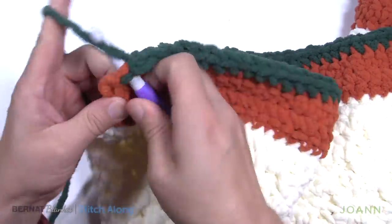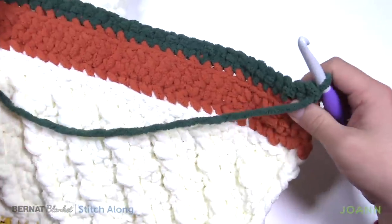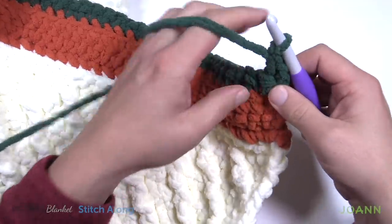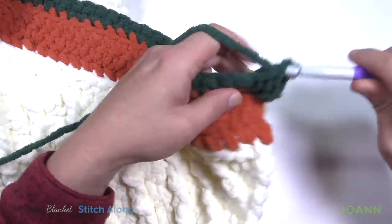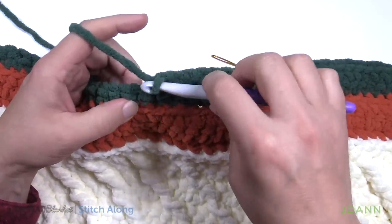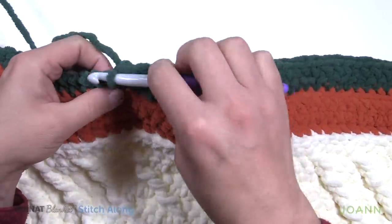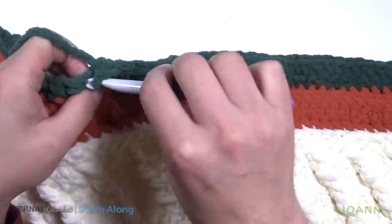As we get all the way to the end, continue with the front loop only right into the last one, then turn your work and begin setup row number two. Just chain up one and go into the regular stitch. We want to do the first 39 single crochets on their own — I'm not gonna count 39 with you on camera, so just count and meet me back here. So I now have 39 complete. The next two are gonna come together with a two-together single crochet: insert into the next stitch and pull through, then go to the next one, pull through, and you'll have three loops — pull through all three. The remaining stitches in this row are just one single crochet each all the way to the end, and at the end we're gonna get rid of this color and bring back our leaf orange.